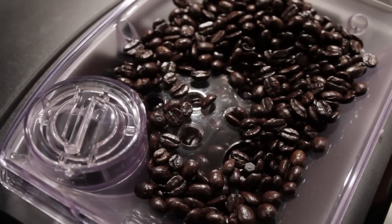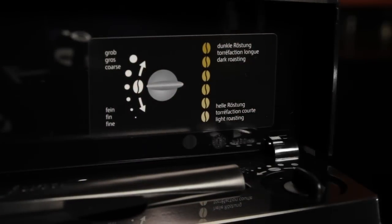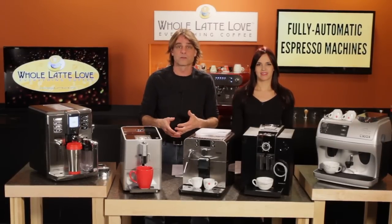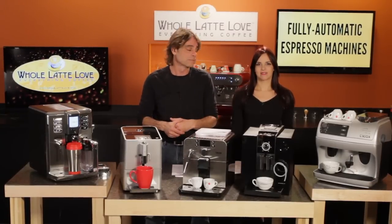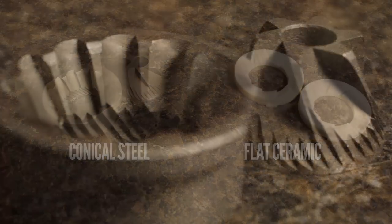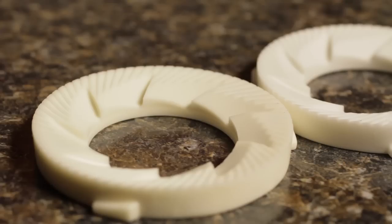Things to look for in the bean hopper are the size — a larger hopper means filling less often — and how well the lid seals, since a tighter seal means your beans stay fresh longer. From the hopper, beans are fed to a grinder. Almost all grinders allow you to adjust the fineness of the grind, so pay attention to the number of grind settings. With more settings, you'll have more control as you adjust for the type of coffee and brewing method. Typically, you'll use a finer grind for lighter roasts or espresso, and a coarser grind for darker roasts or longer coffees.